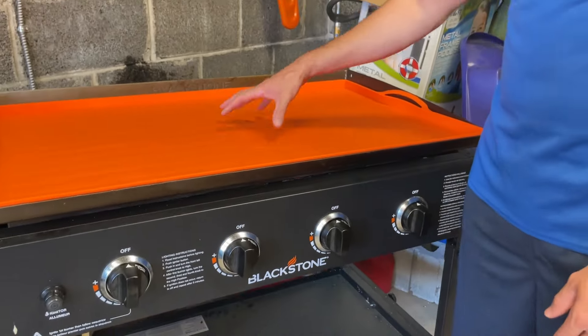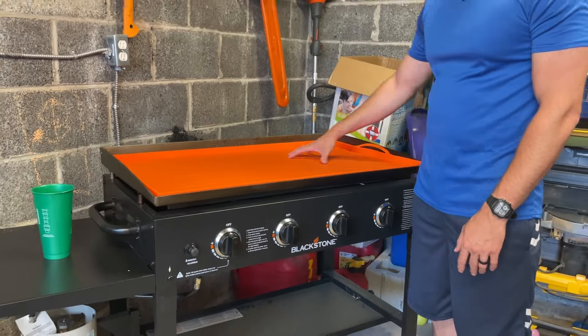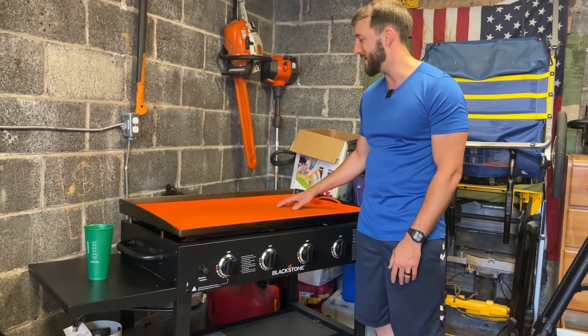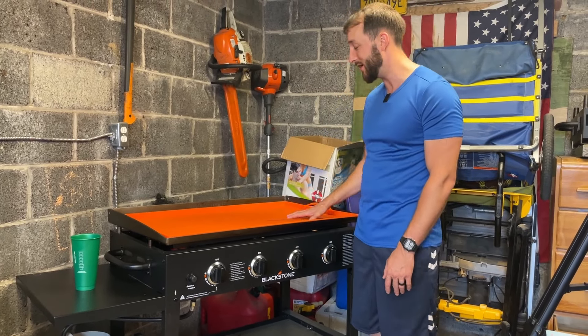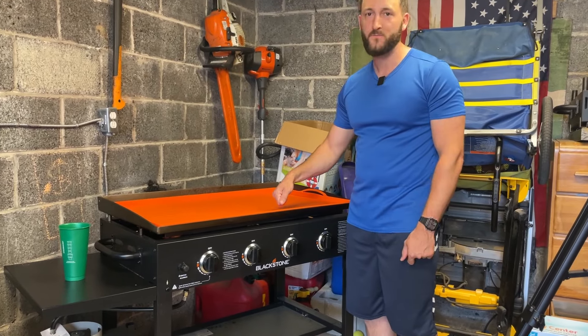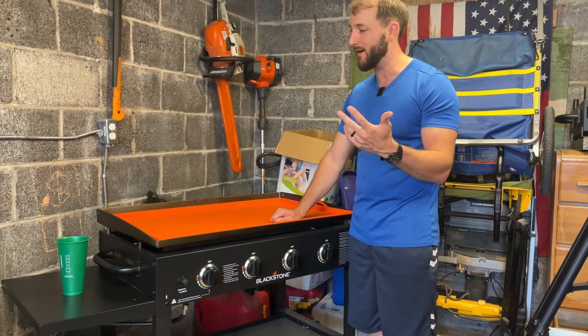In case mice or rats get up here and do their business, this is going to protect your griddle from all that nastiness. Maybe insects as well, who knows. But this helps keep your griddle clean, so when you're ready to use it, it's ready to go and you don't have to clean it off from all that junk.